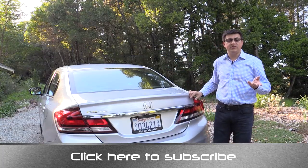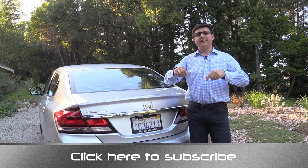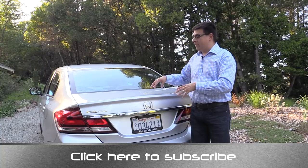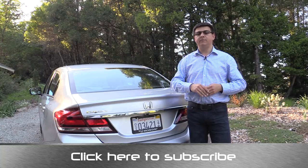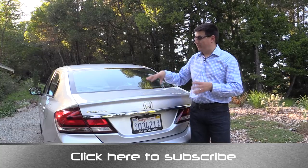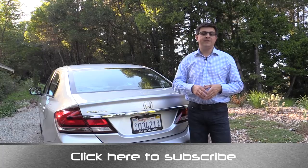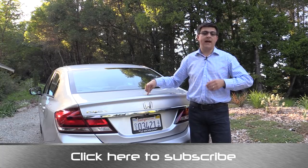Thanks for taking the time to watch this video. Again, I'm Alex Dykes and this has been the 2014 Honda Civic sedan. Go ahead and click the link at the bottom of your screen to subscribe to my channel. If you want to know more about the 2014 Honda Civic, there will be a link at the end of this video — active in about a day — taking you to the full review. Like and comment on this video, and you can also find me at facebook.com/AlexOnAutos or email me at alex@alexonautos.com.